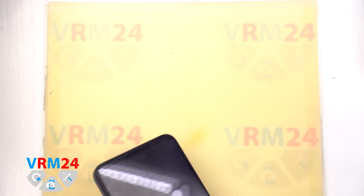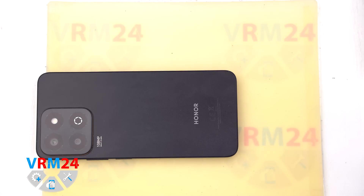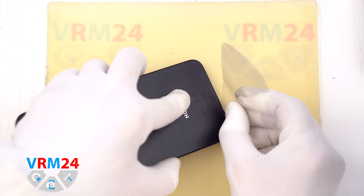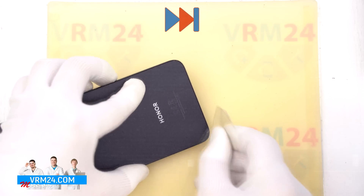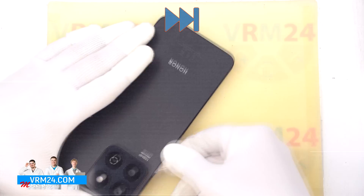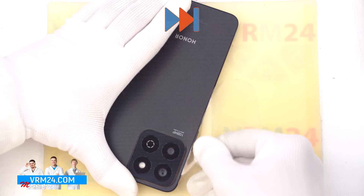After heating the back cover for 5 to 7 minutes we can start removing the back cover. To do this, use a thin plastic film — something like a screen protector or even a piece of stationary film will work. Insert it into the gap between the middle cover and the back cover and carefully slide it along the edge to cut through the adhesive.